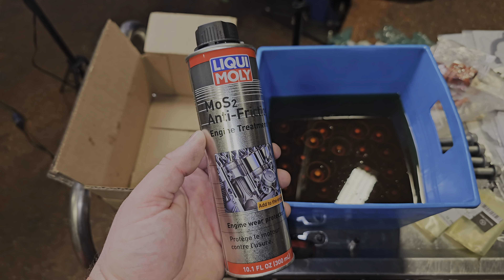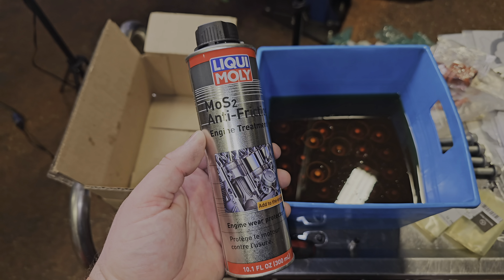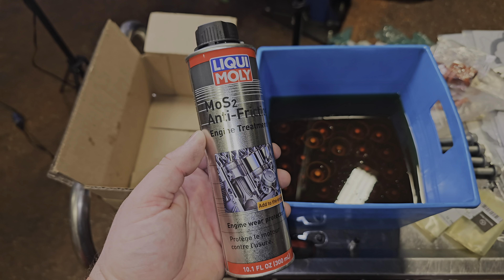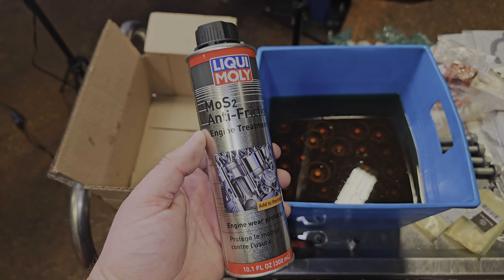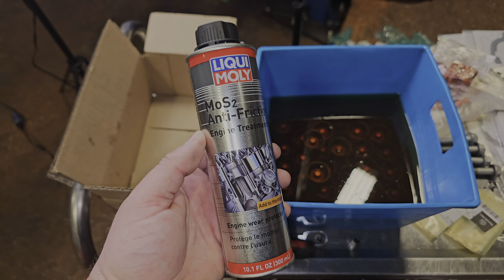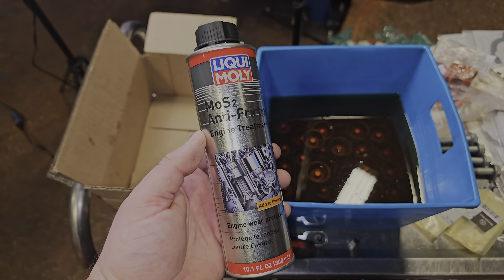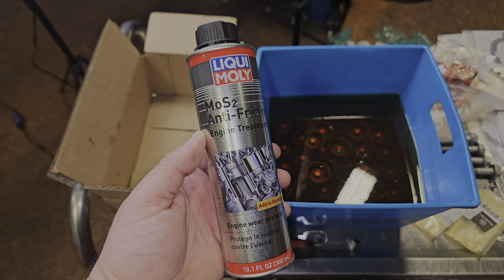Now that we have the valve covers off, Rusty is going to take the serpentine belt off with a 17mm. Once he does that we can put the engine at 40 degrees, get the cam timing tools on, and proceed. And that is 40 degrees.